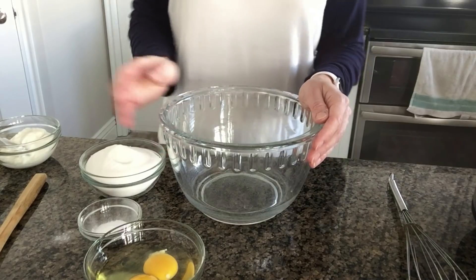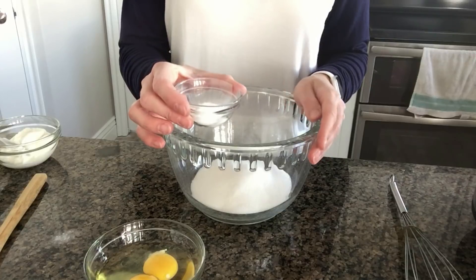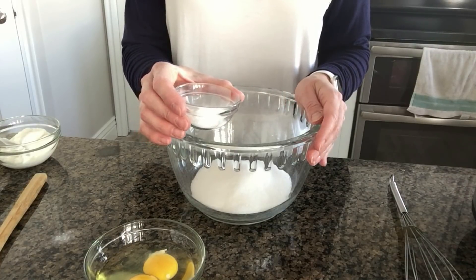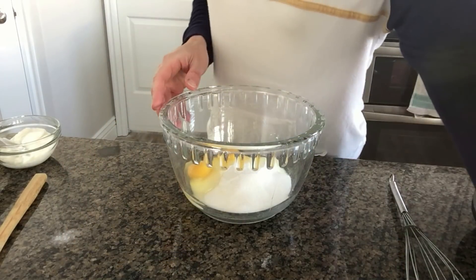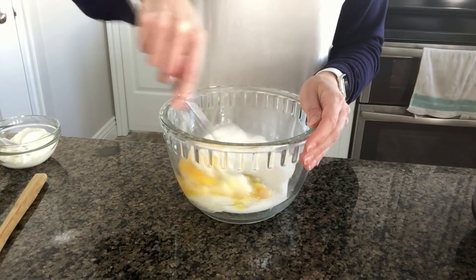Next, stir together one-and-one-fourth cups of sugar, three-fourths teaspoon of salt, and one-and-one-fourth teaspoon of baking soda, and then a couple of eggs. Add that to a mixing bowl and use a whisk to mix that together really quickly.